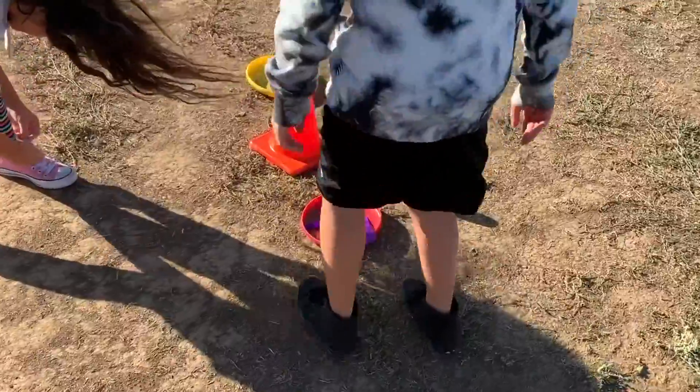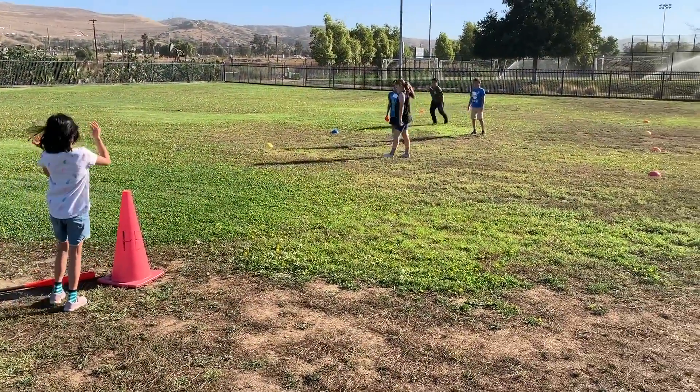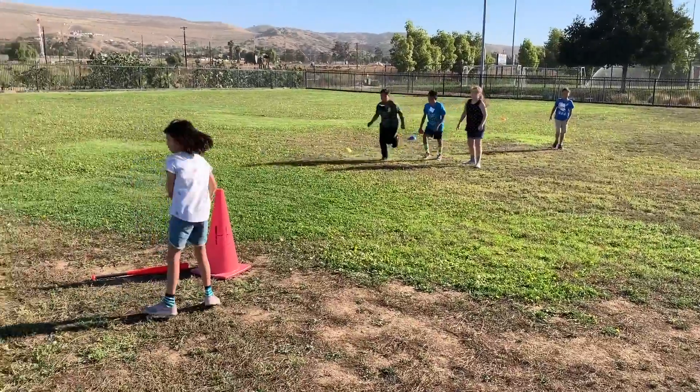Students are using popsicle sticks to keep track of their score. If they get a two-pointer, the batter puts two popsicle sticks in their assigned frisbee. At the end of the game, the team with the most popsicle sticks wins.